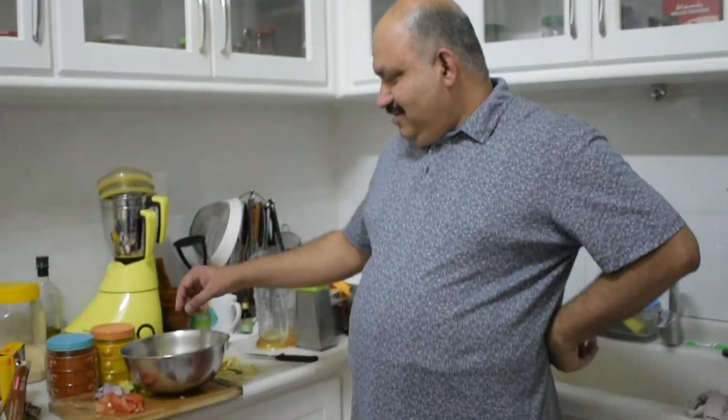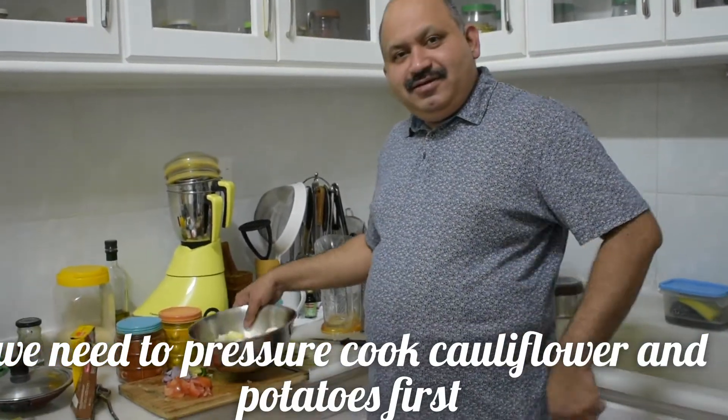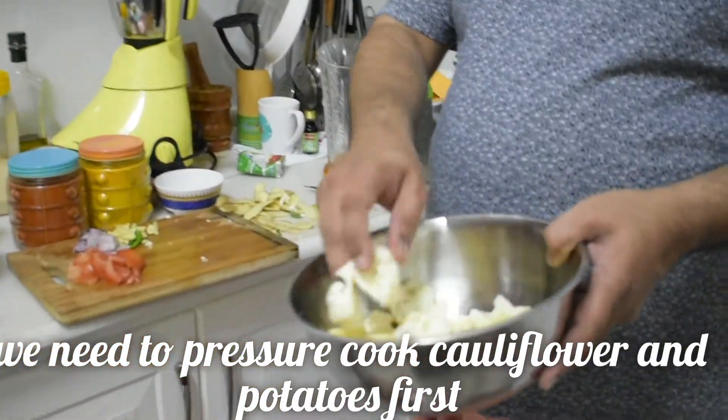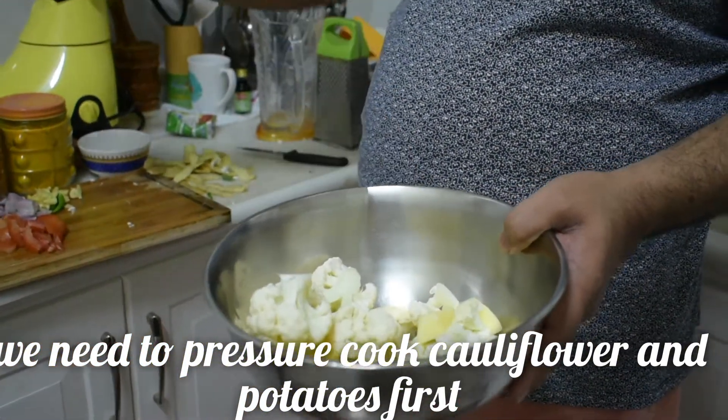What do you say? I am going to use everything on a plate. How do we make this? I am adding all the ingredients for this. We need to add cauliflower and the ingredients. I am going to get a green piece.